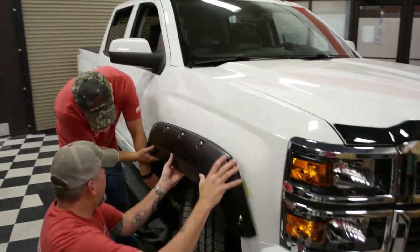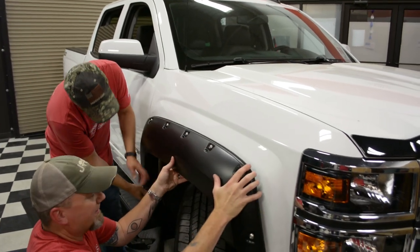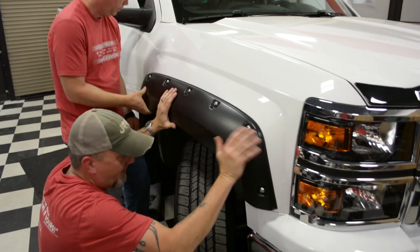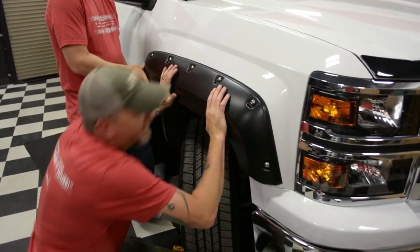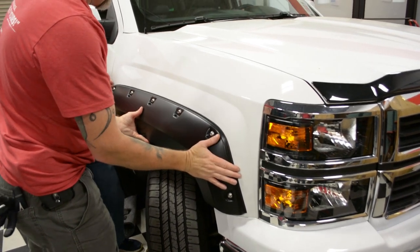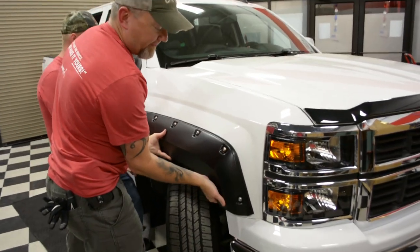We set the flare up like it's supposed to be and get it in. This is what we run into. You heard the little popping noise — you can see it's resting flush up against there.